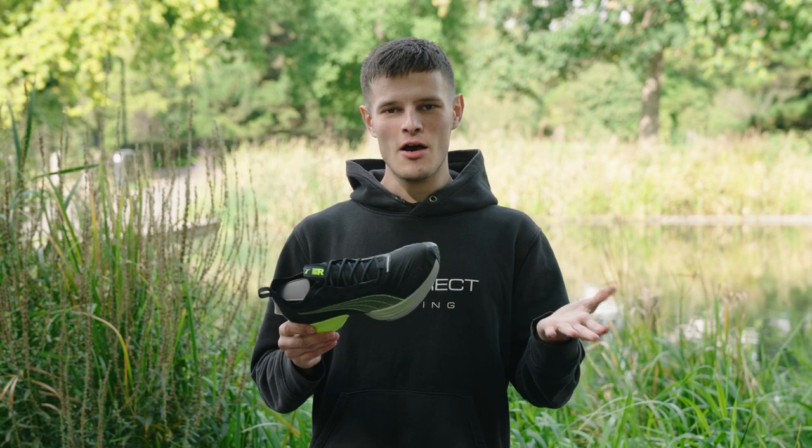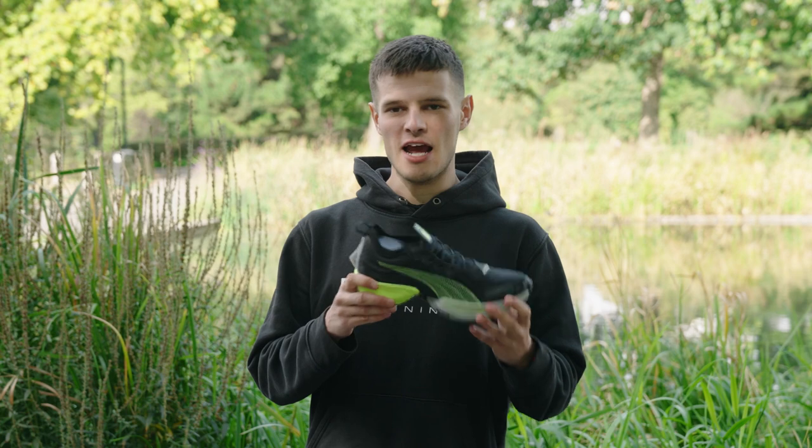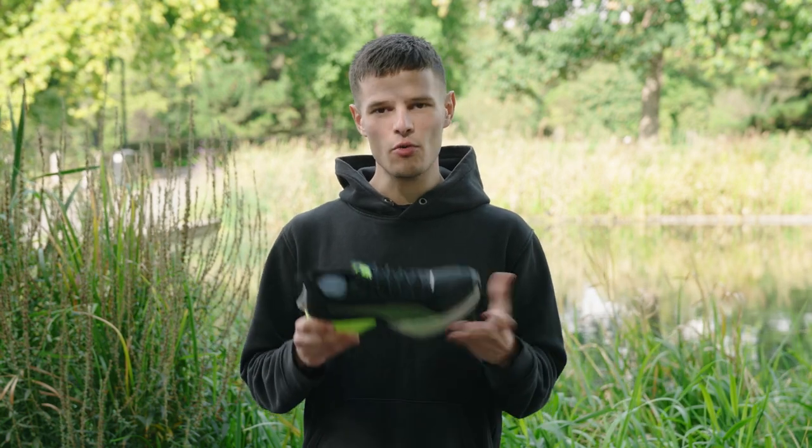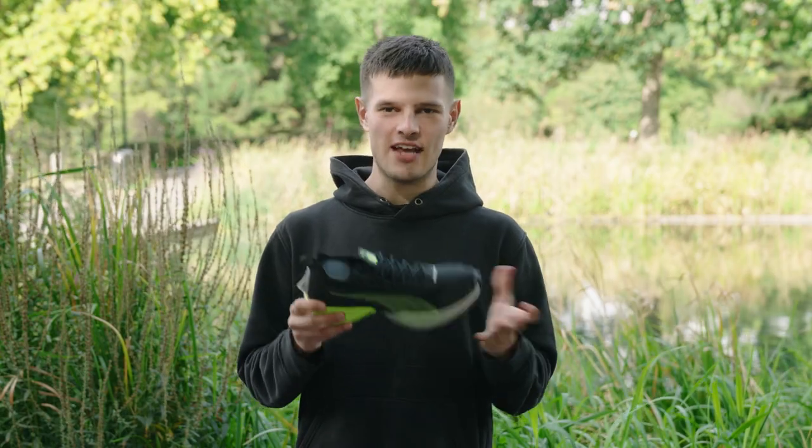As a little disclaimer, I should point out that the shoe I currently have in my hands is a sample pair, which means I'm not actually able to run in them, but I can still give you all of my first thoughts on how the shoe feels on foot and all of those juicy stats and details.